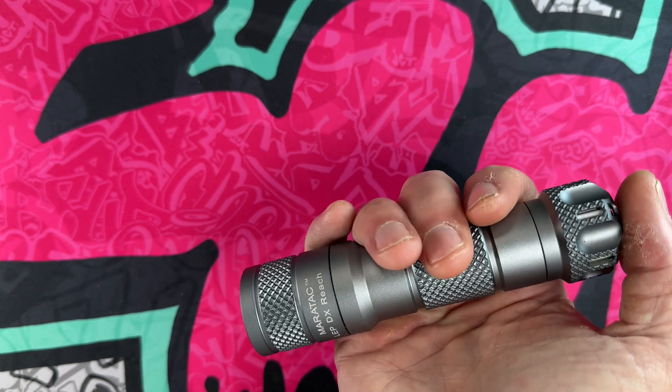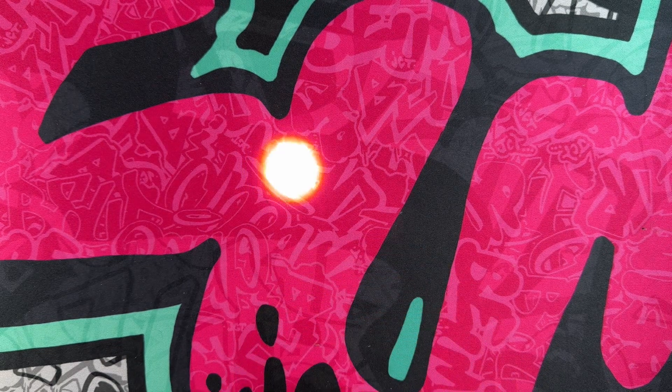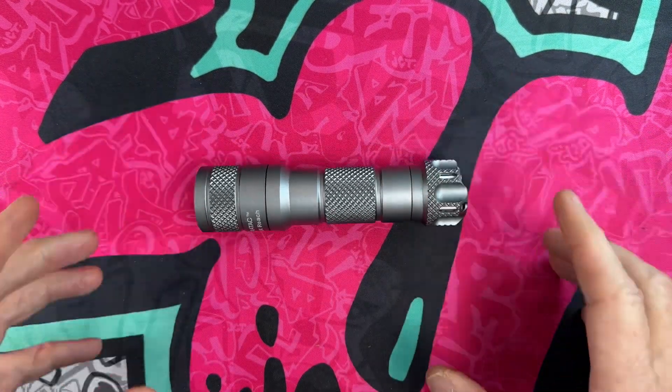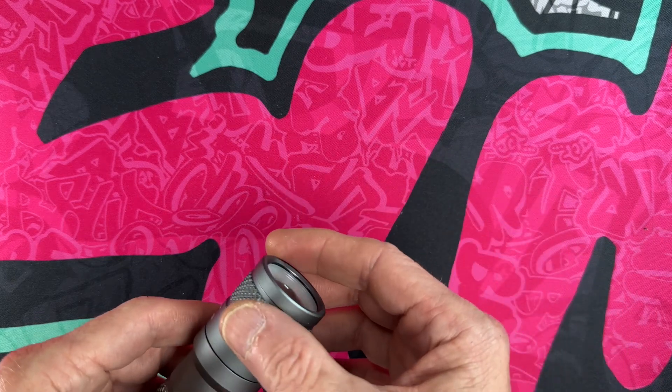It is a dual type of beam. When you turn this on you've got low, strobe, low, high. That's low, that's high, and then you just soft-push it to strobe. So low, high, low, high, two pushes to strobe — that in a nutshell is the type of light you get.